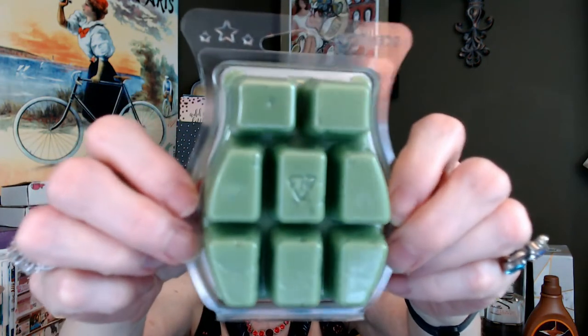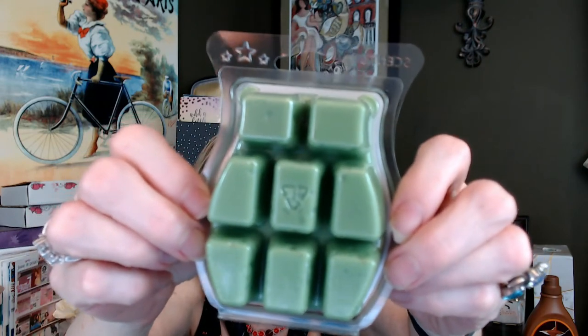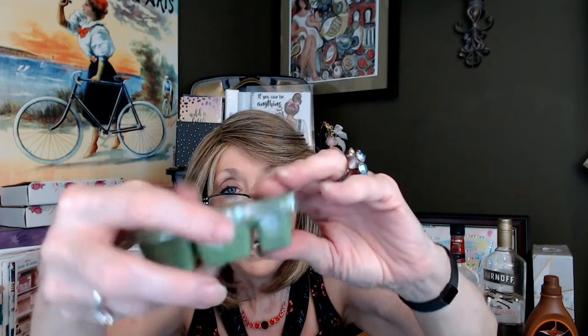So obviously you've got lime, you've got coconut, and I think it's like a creamy vanilla to kind of soften it all. Oh my God, that is good. I think this is one that's retiring, so I may end up warming this tonight to decide if I need to add it to my Scentsy Club tomorrow. This smells really, really nice. And of course, if you're not familiar with Scentsy, these wax bars come with eight little cubes.